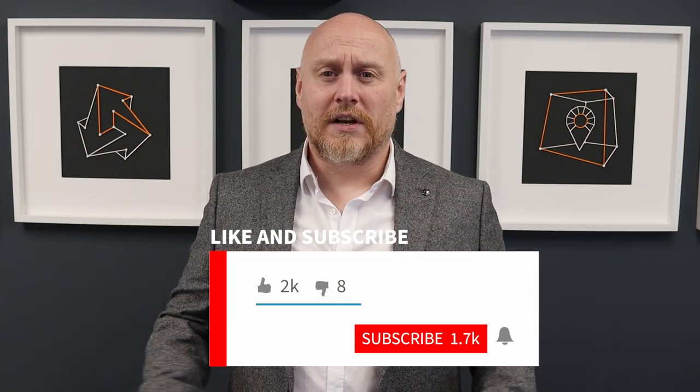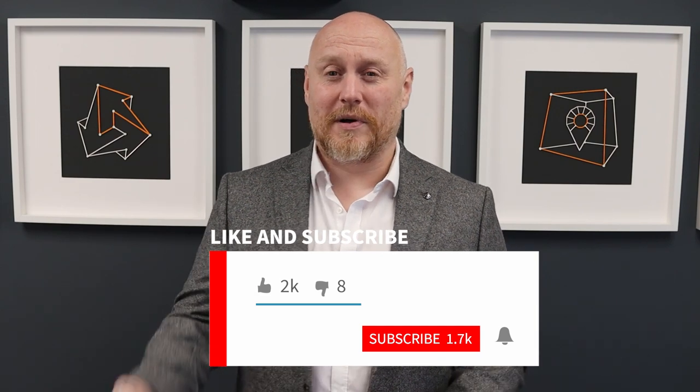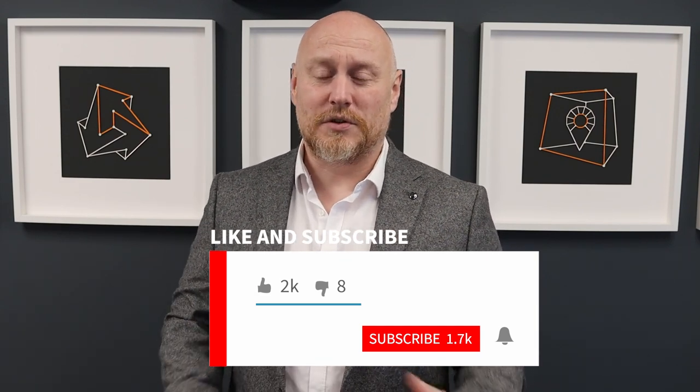If this is your first time to the channel please feel free to hit that like button — it means a huge deal for my channel. If you're returning to the channel then hit that subscribe button and the bell notification so you can see future video content as it comes live. Now let's get the camera turned around and see what this wallet's all about.